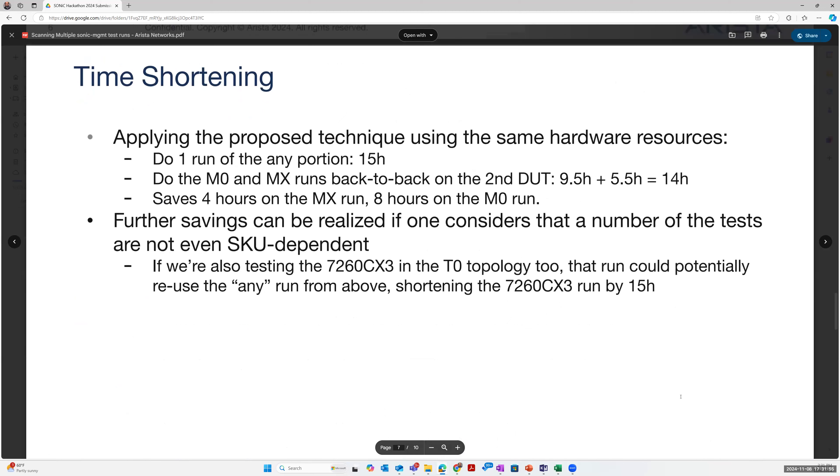Applying those same techniques, the four hours saved on the MX run scales up to eight hours on the M0 run. Further savings can even be realized if one considers that the any-tests are not even SKU dependent, so potentially some of those 720DT results could be applied to a 7260CX3 dot topology — I don't have to keep rerunning those any-tests everywhere. For vendors like us who have multiple dots to test against, this could be very useful.